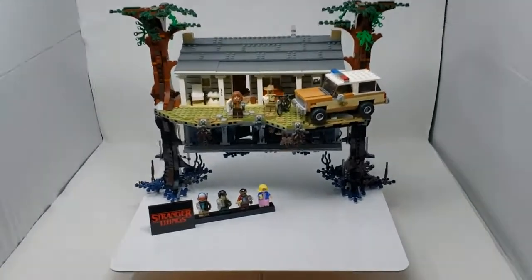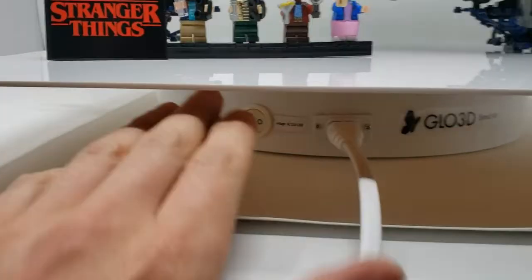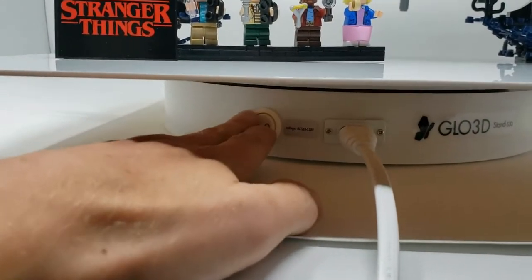I bought a turntable — I'll just turn it on and spin it around.